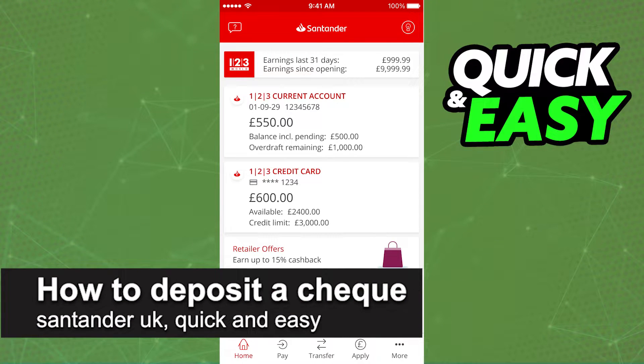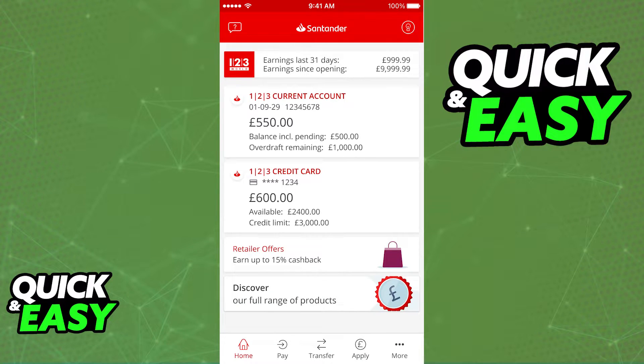In this video, I'm gonna teach you how to deposit a cheque in the Santander UK bank. It's a very quick and easy process, so make sure to follow along. I'm gonna teach you how to do this through the latest version of the Santander mobile banking app, so go ahead and update the app to its latest version if you need to.